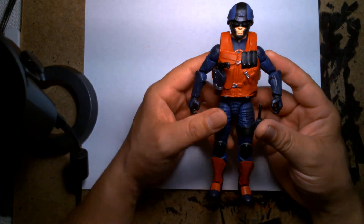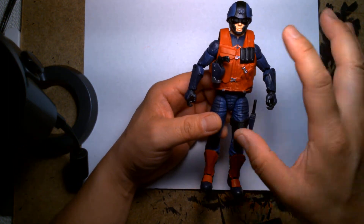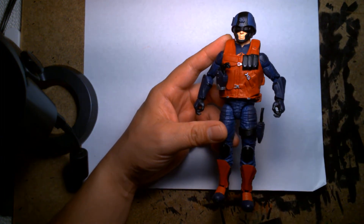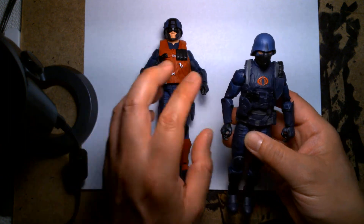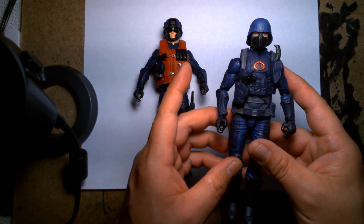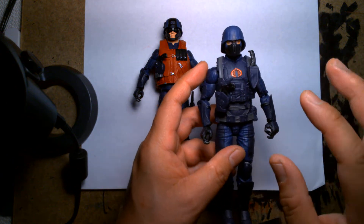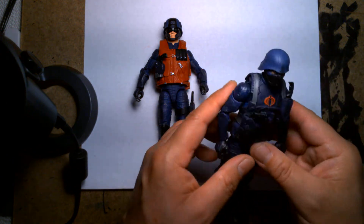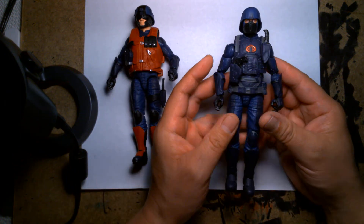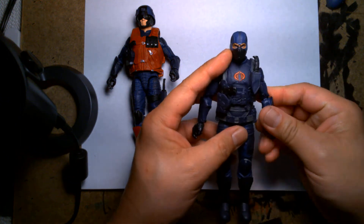Here he is — he's not perfect by any means, but for me at least he's a good placeholder. In terms of how I came to make this guy, the base body of this figure is actually this — the GI Joe Cobra Infantry, which was the second release of the original Cobra Island Cobra Trooper. When I saw this figure initially I thought this would be such a great base to use for a custom. Once you remove the helmet, the uniform is kind of very generic.